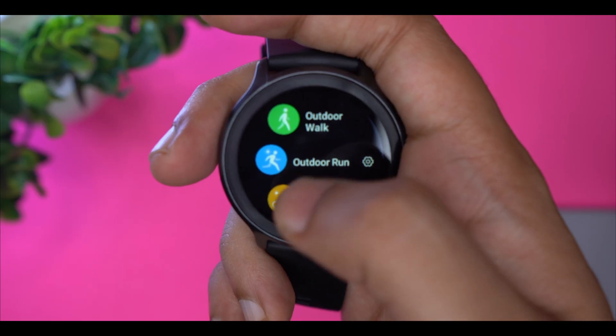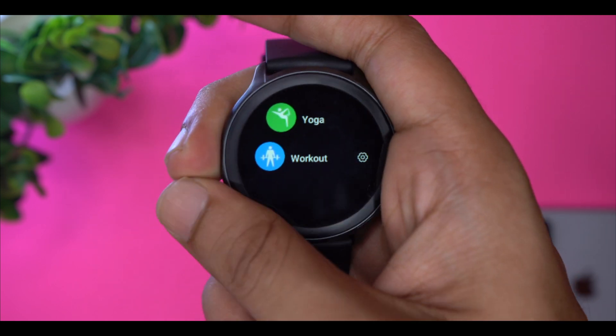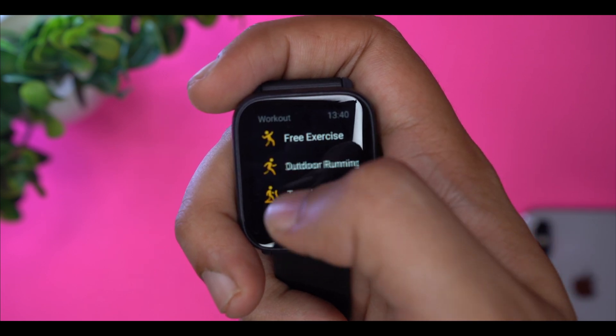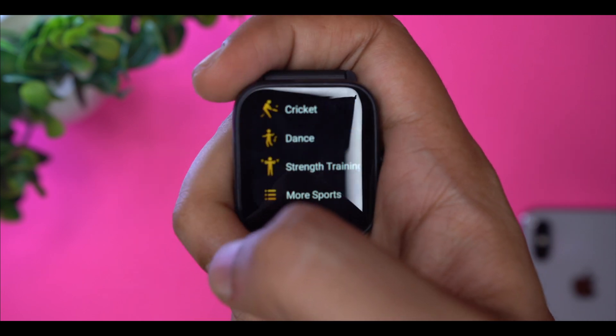Finally, let's look at the features and the differences between the two watches. In sports modes, the Active offers 14 sports modes while Amazfit BPU offers 60 plus sports modes, which is very interesting if you want to perform different exercises. So Amazfit BPU leads significantly here.